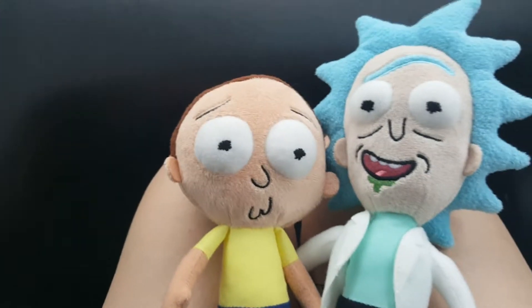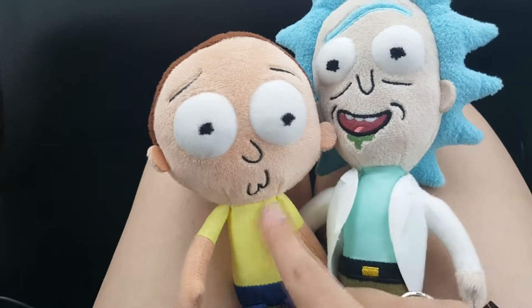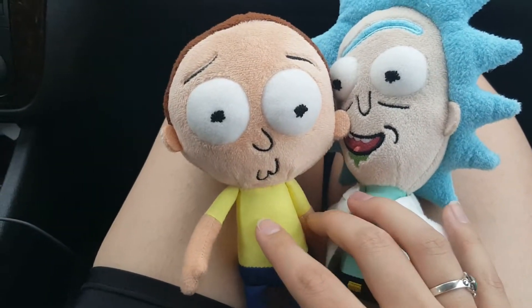So we just got out of Walmart, and then we went to GameStop, and I just had to pick these guys up. And they're so cute! Tiny Rick! They do have blind bags of Rick and Morty characters.